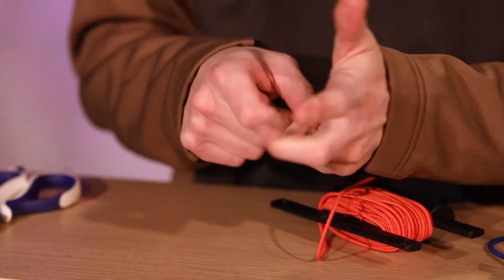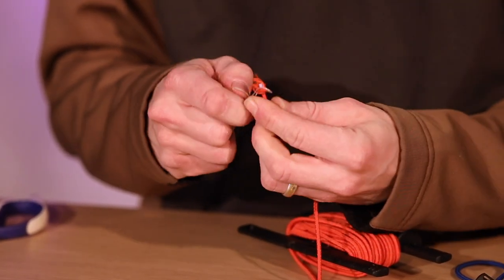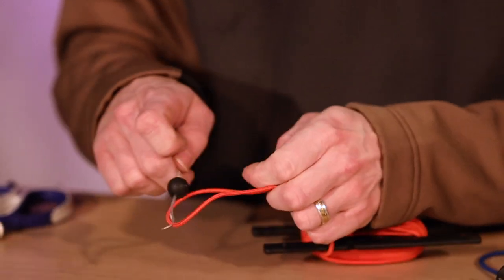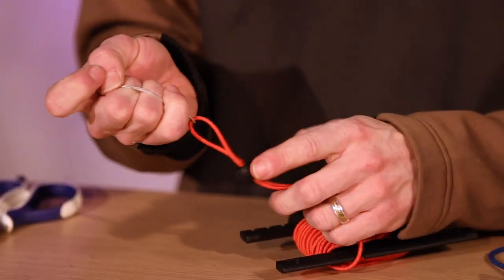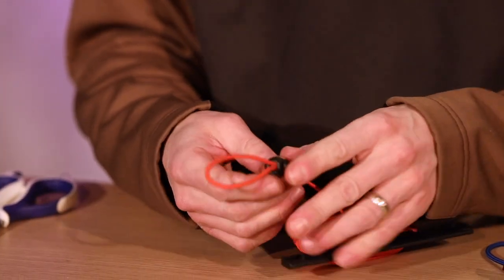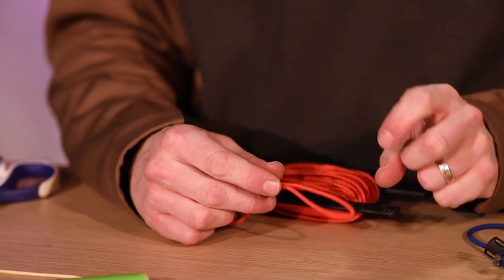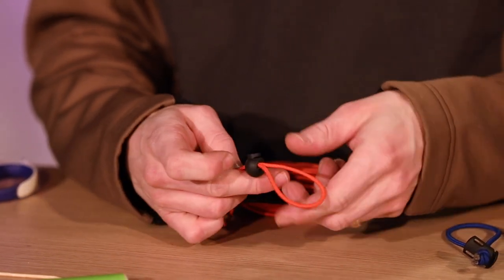This little spool is quite practical — it comes with a little knife. All you really do is loop it through. Sometimes it's a bit stubborn, so what I used to do is grab a loop like so and just push it through. There you go — and this just pulls off like that. Now I just have to decide what size I want.